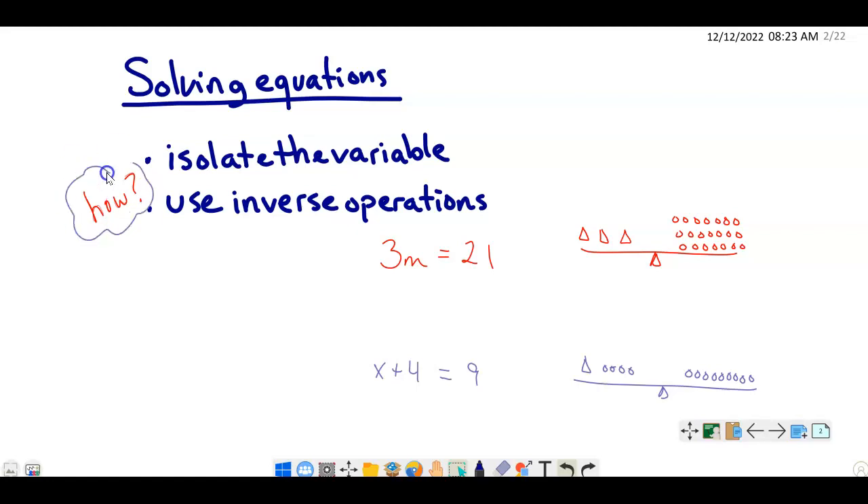How do we do that? We use inverse operations. Inverse operations come in pairs — addition and subtraction are inverse operations of each other because they undo each other. Similarly, multiplication and division are also inverse operations.